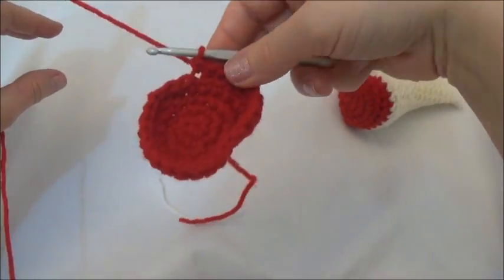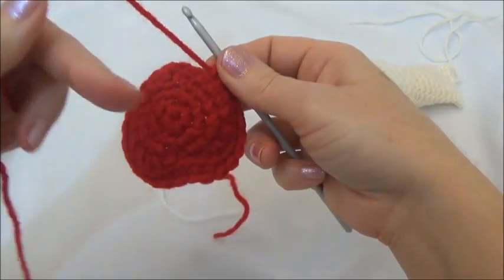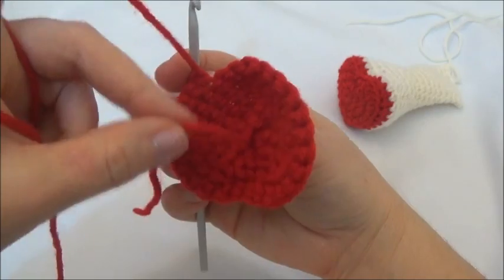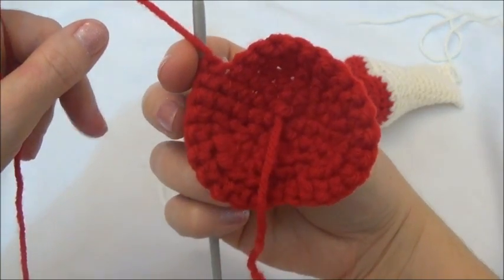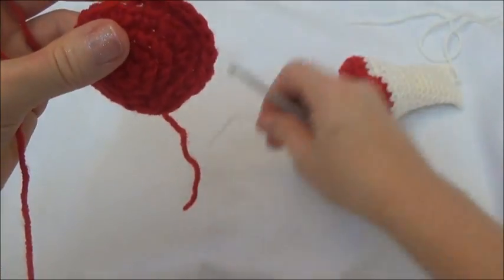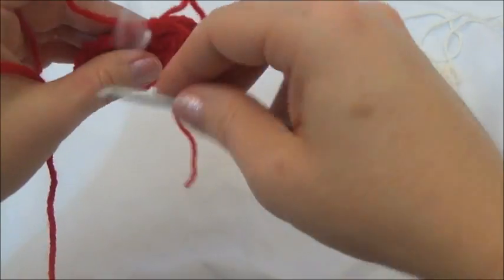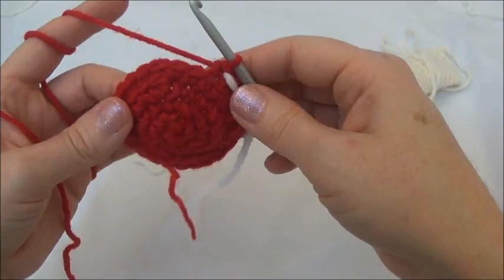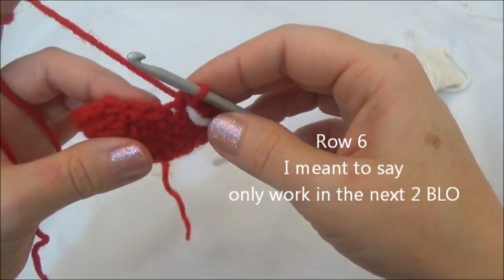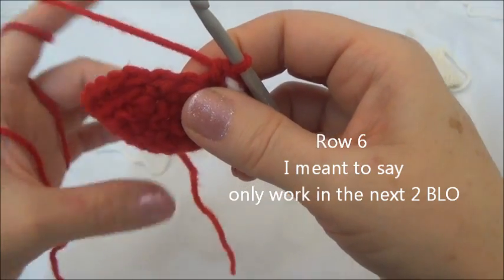You can see the heart is starting to fold up on itself, so we're just going to turn it right side. This is the right side and this is the wrong side, where that starting yarn tail is coming out of — you can see the difference. Wrong side and right side. Now I'm going to move my marker. Moving on to row six — this is where we're going to switch colors. We're only going to work in the next three back loops, and then we'll continue on with both loops again.